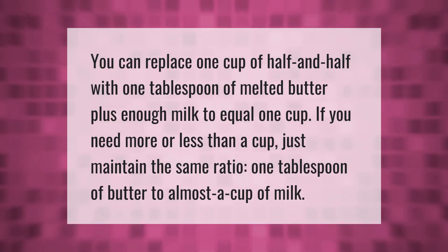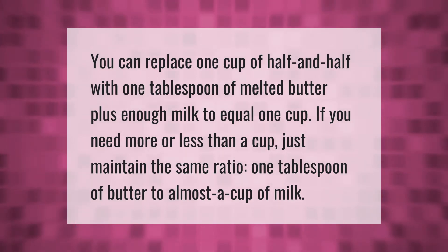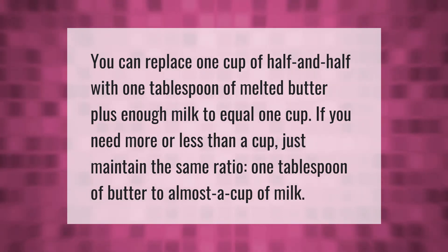You can replace one cup of half and half with one tablespoon of melted butter plus enough milk to equal one cup. If you need more or less than a cup, just maintain the same ratio: one tablespoon of butter to almost a cup of milk.